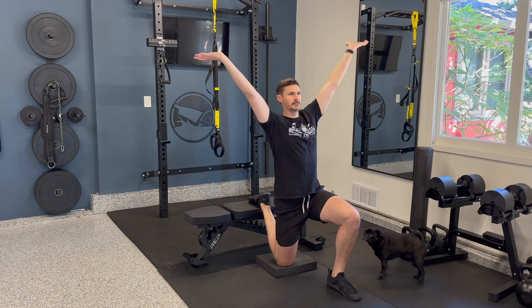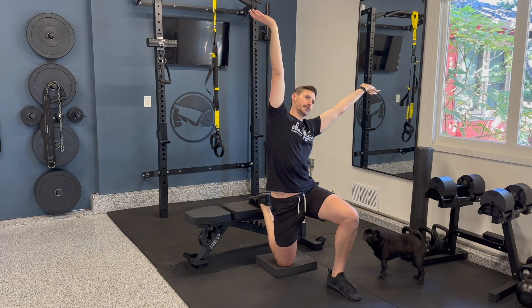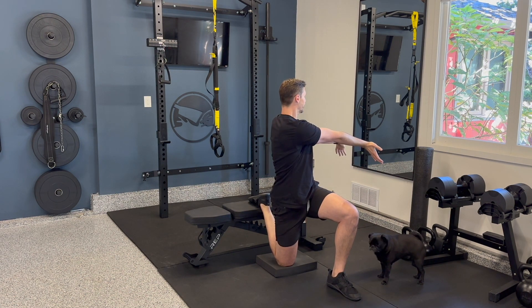Then reach up to the sky and side bend, still pulling those fingers back and taking deep breaths. We'll finish with a rotation — shoot spiderwebs towards the wall and take deep exhales.